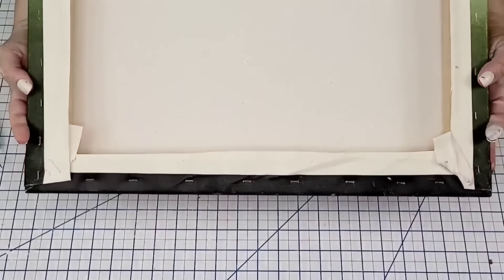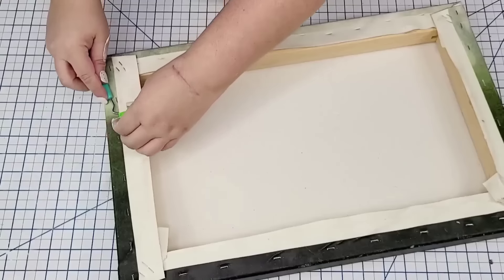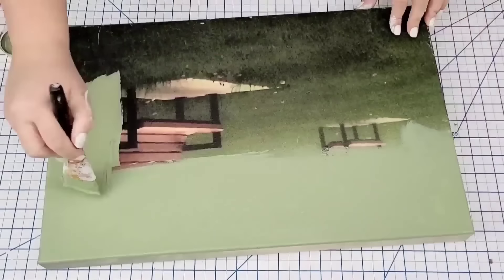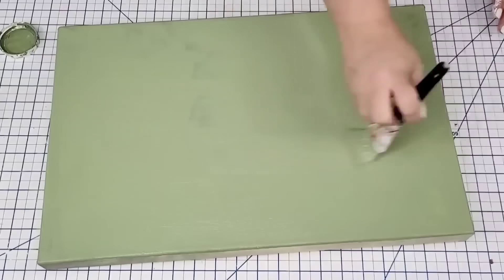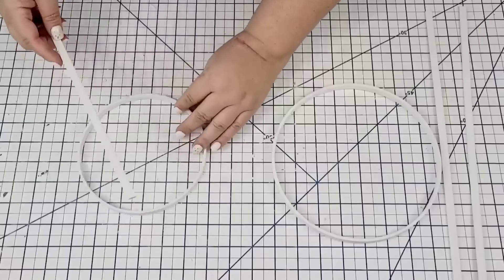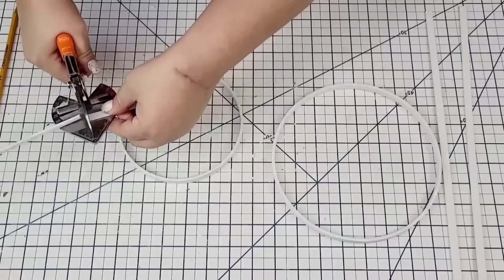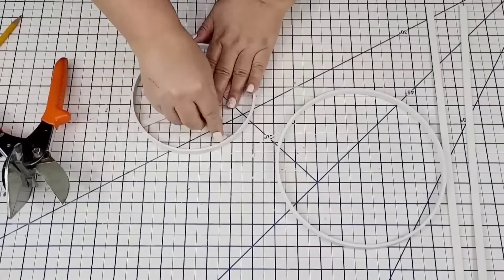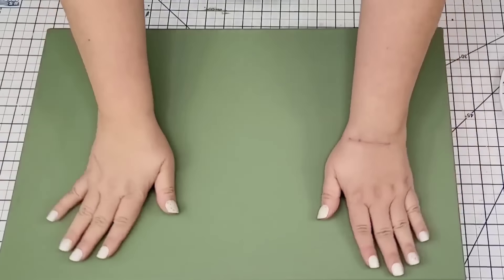I ended up needing one more, but I'll show you that in a little bit. Here's the canvas that's going to be my background — I thrifted this for $3.99 recently. I'm going to give it two coats of Waverly Chalk Paint in moss. Once everything was dry, I'm going to take the two rings and then the dowels. I'm going to start cutting pieces that fit inside each ring — I'm making this into a decorative bike, where the rings are the wheels. I'll cut them using my miter shears — I ended up needing four per wheel, but I'll do that in a little bit.